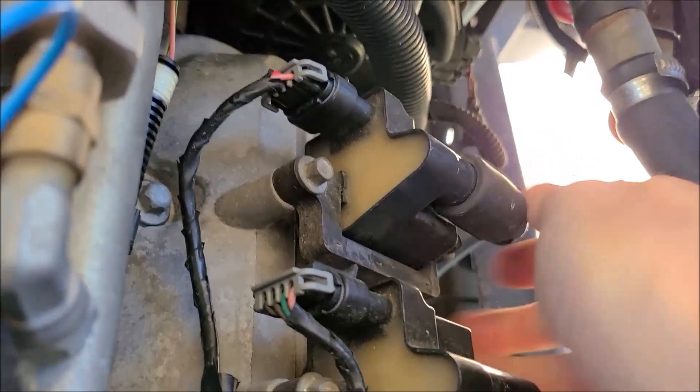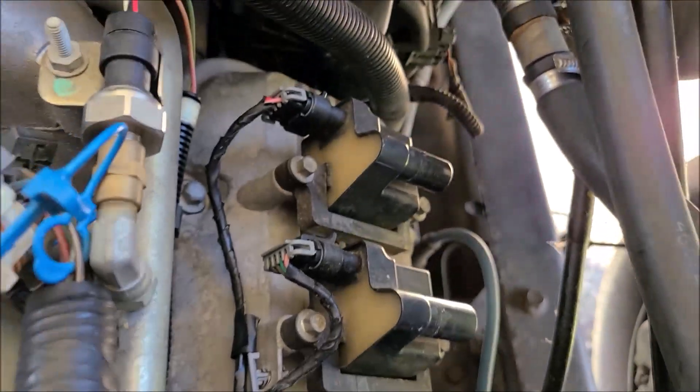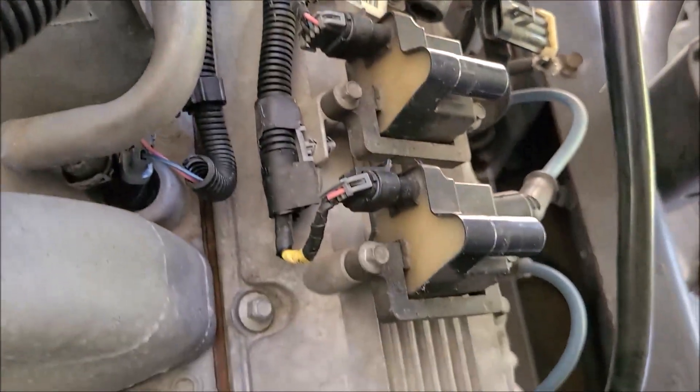That'll get you a lot better running engine. Alright, so we got that done. Got a 10mm socket with a wobble joint on it.